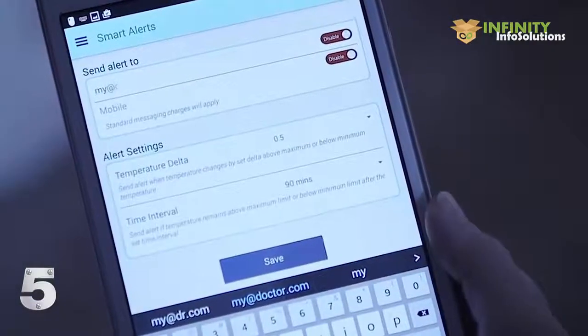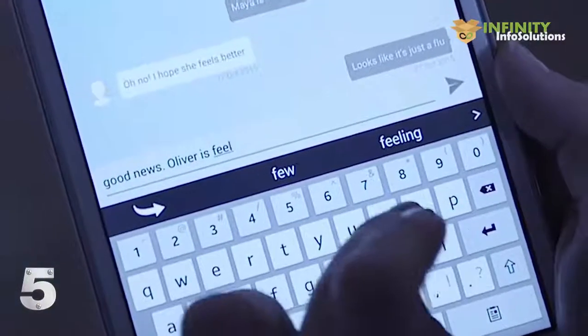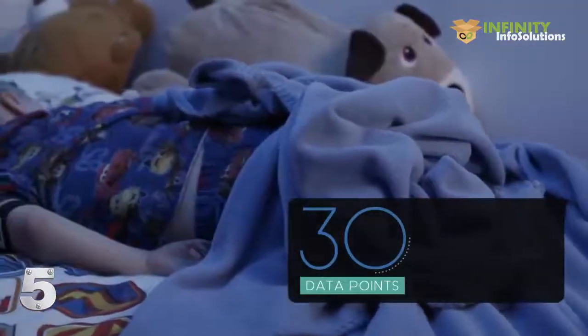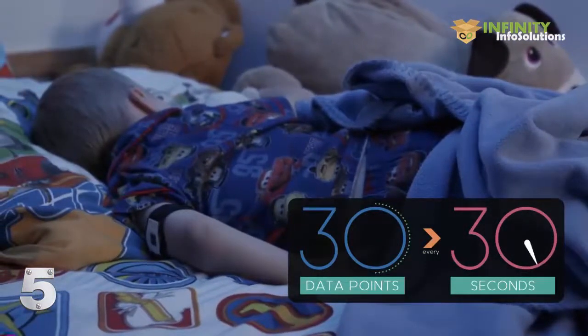You can securely share the data collected with your pediatrician and family members. You can also create or join local groups to connect with others and receive local health alerts. With its embedded sensors collecting over 30 data points every 30 seconds, CheckMyTemp is simply the world's most advanced thermometer.